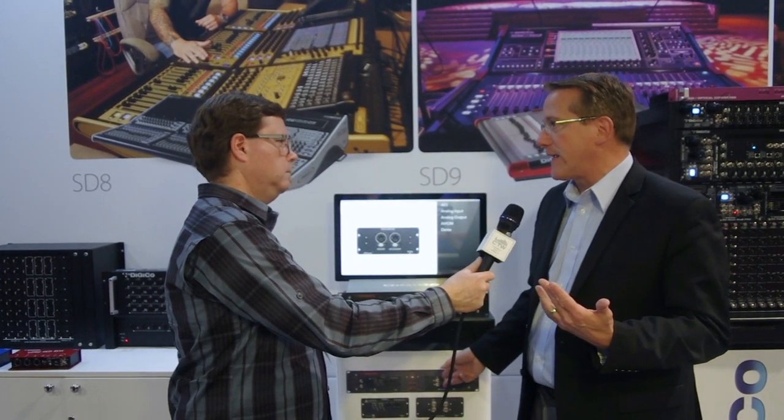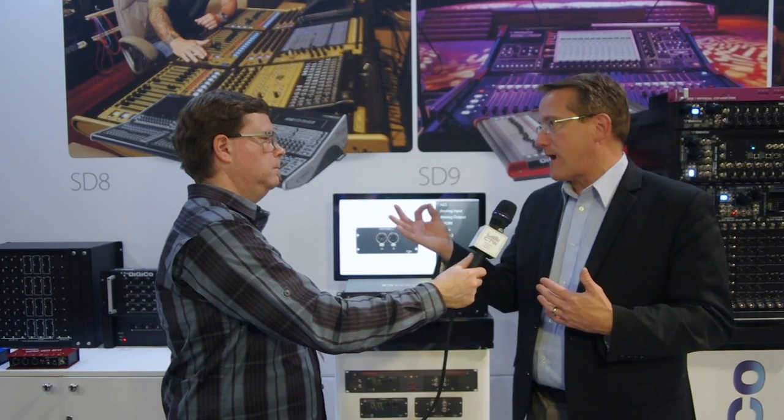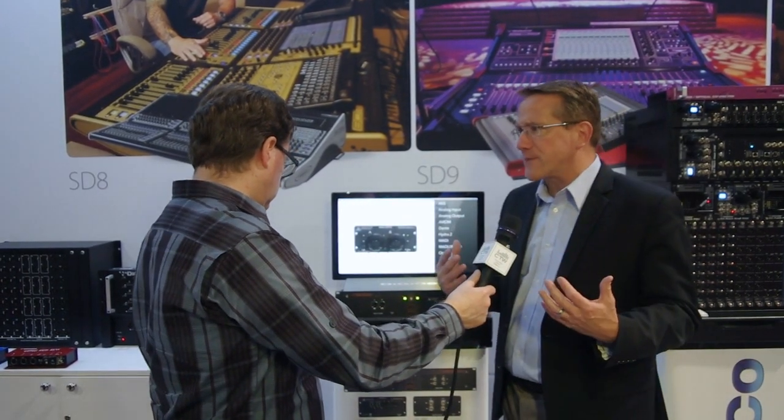The next card we have is the MADI card, which is two streams of MADI over BNC. We also have a Dante card which is 64 channels of Dante in and out, so you've got a primary connection and a secondary connection.